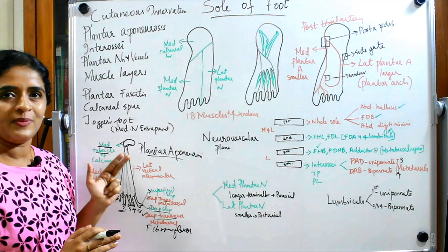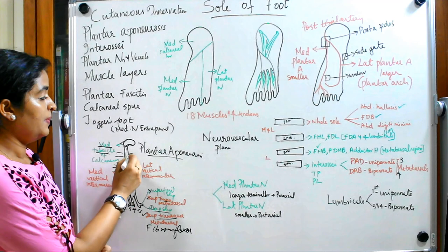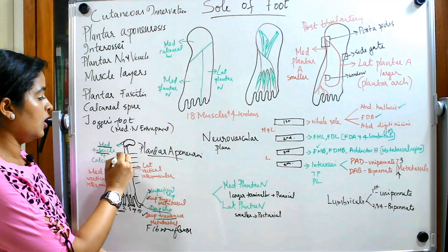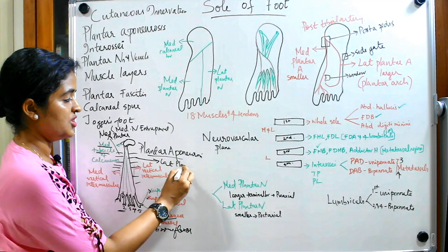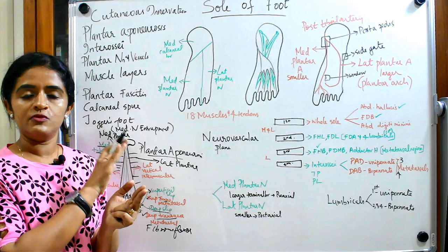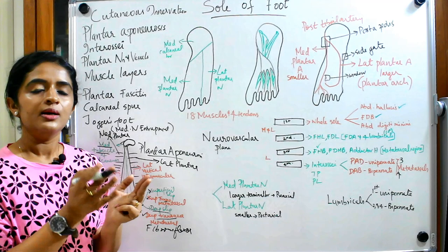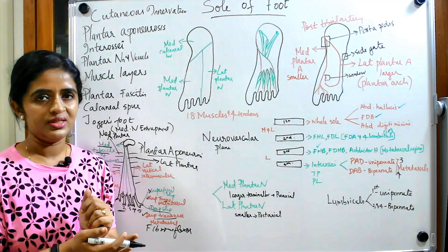Plantar aponeurosis is the counterpart of palmar aponeurosis in the hand. The deep fascia lying medially you call medial plantar fascia, and laterally you call it lateral plantar fascia. In the middle you get a triangular portion — the plantar aponeurosis — and medially and laterally you get thinner deep fascia. In some books the entire deep fascia is named as plantar aponeurosis itself.